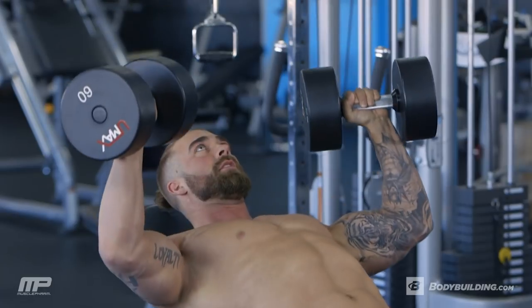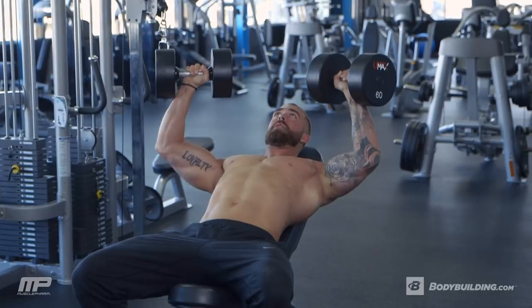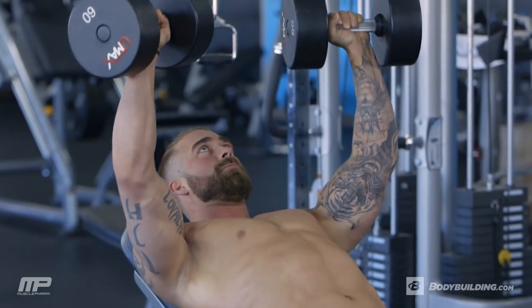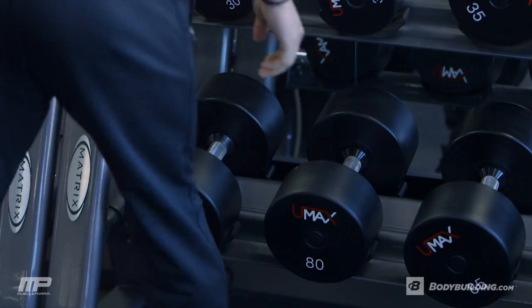Again, we're increasing the weight each set. The reason we're going into incline right after the cable flies is after we get our chest warmed up, we want to focus primarily on that upper chest. In my opinion, that's what builds a nice full chest, and it's very underworked for a lot of people.